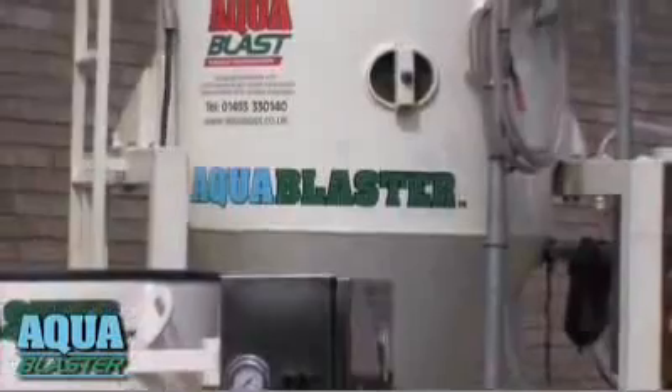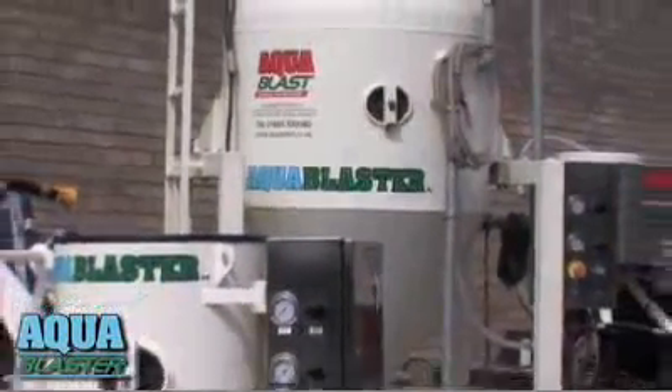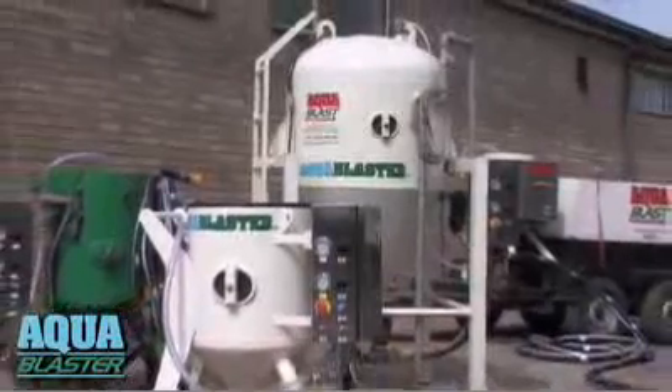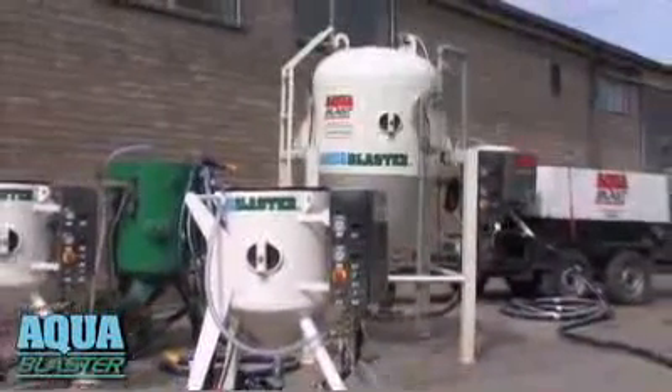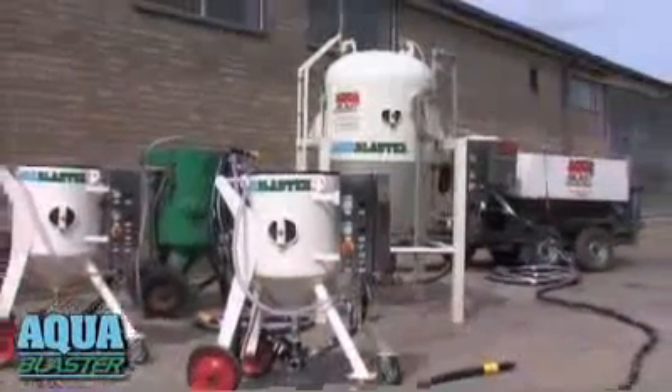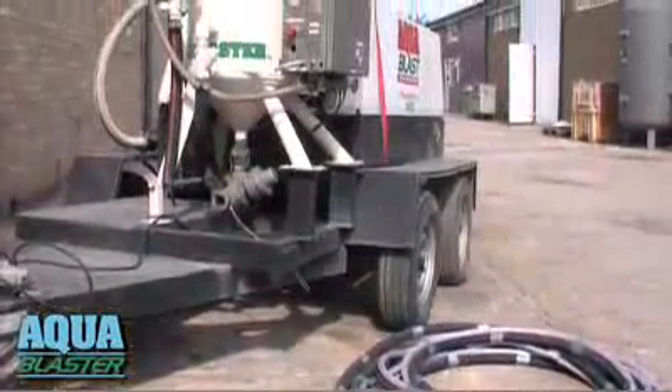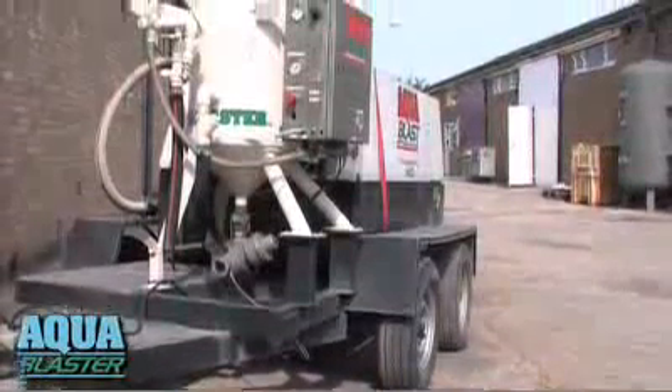In the ship repair yard, the 1,000-litre AquaBlaster will run all day on one fill. The 100-litre unit operates for over an hour on Garnet. Both it and the 200-litre machine come trailer-mounted or stand-alone, and all of them are safe to use in hazardous areas.